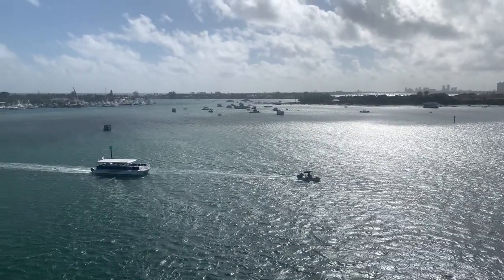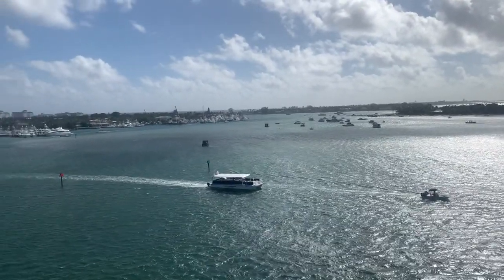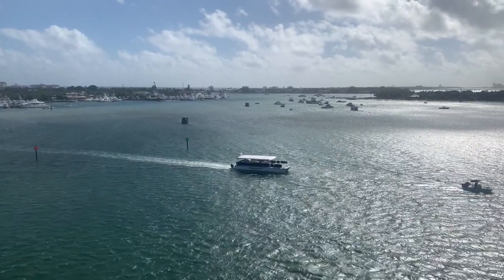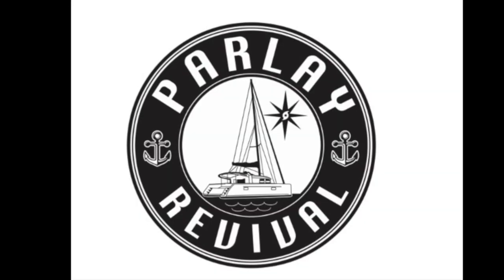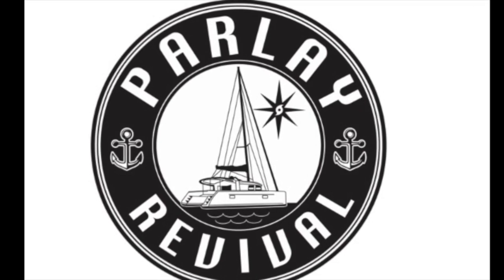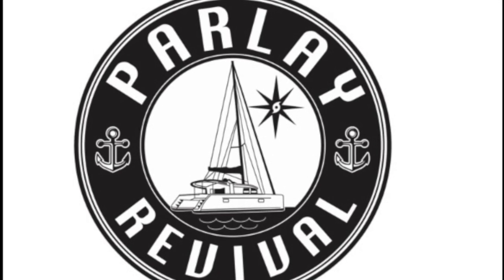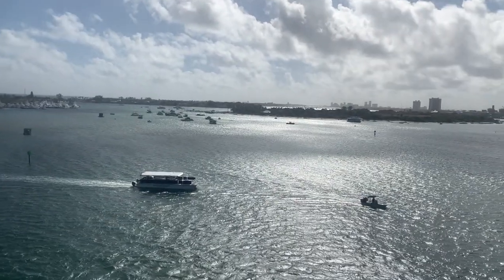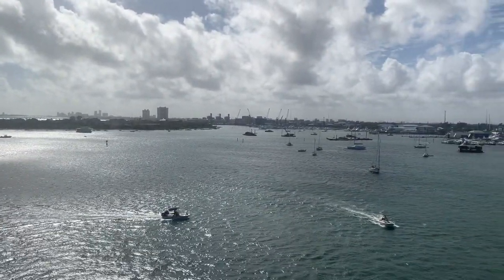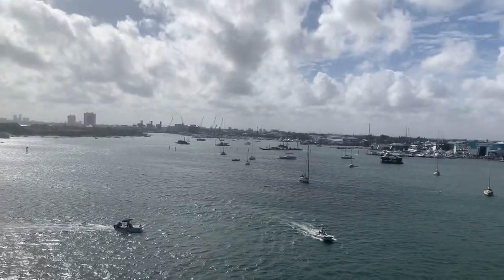I really enjoy making videos and sharing them on our channel. I'm also a fan of several channels, and one of my absolute favorites is Parlay Revival. One of the reasons we purchased a boat with hurricane damage was watching Colin and his crew resurrect Parlay Revival. When I heard he and his crew were in town restoring a hurricane-damaged boat, I jumped at the chance to help — how could I not help someone who has helped me so much through their videos?